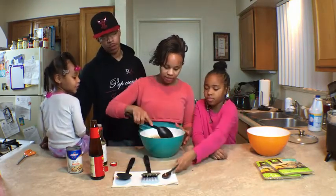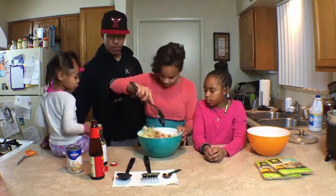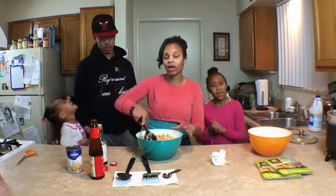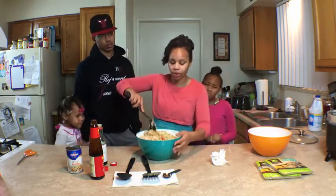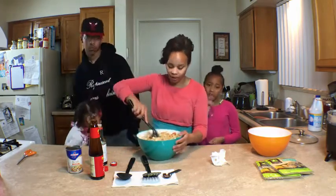Now let's give it a stir. Stir it up. Look at that — mmm. The amount of coleslaw and chicken depends on you and your family, and the amount of seasoning depends on you and your family.